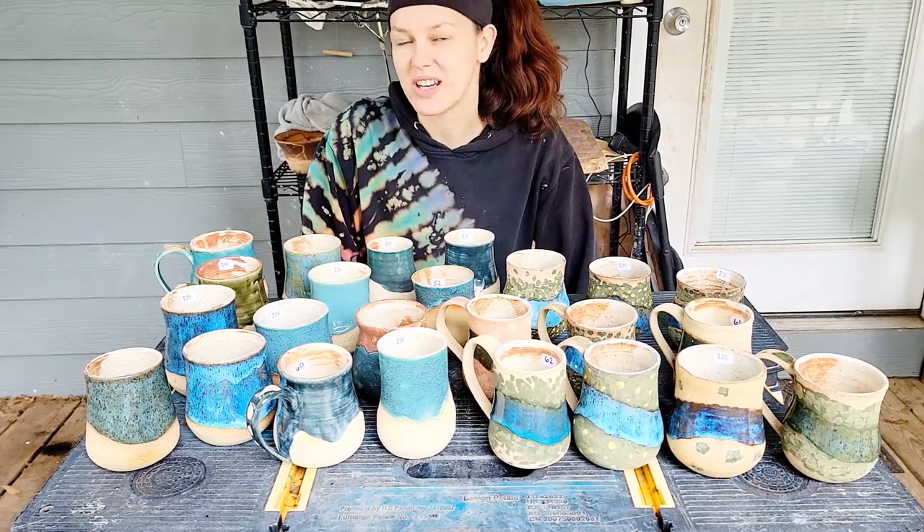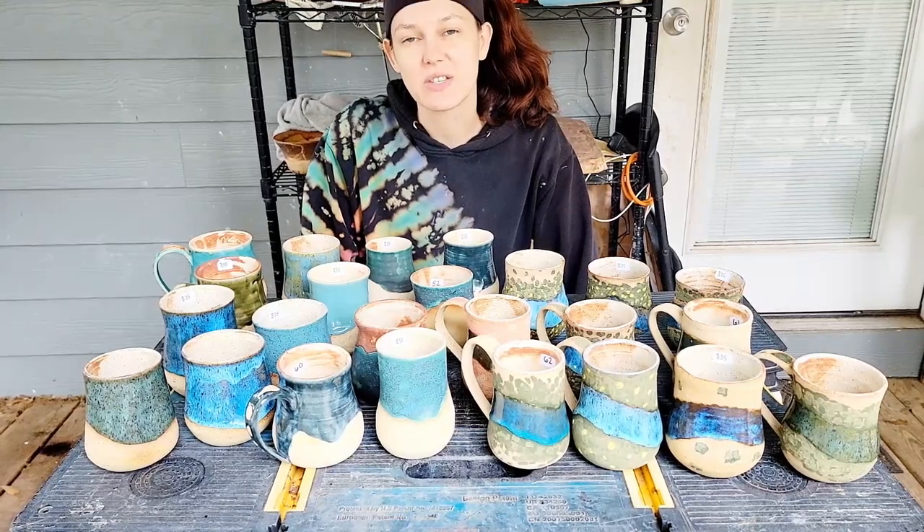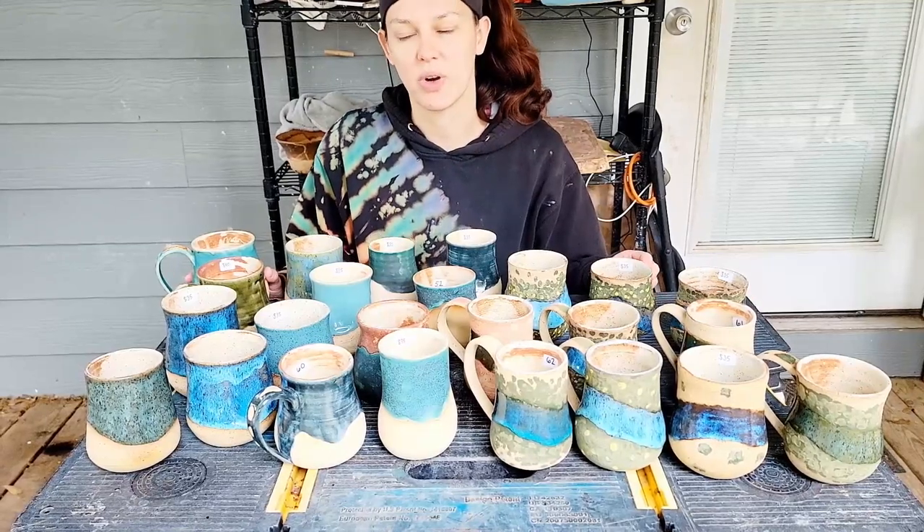Hi guys and welcome back to my channel Blue Nose Trading. My name is Tori Solis and today I'm going to be doing a series review for this collection of mugs and cups that I've been working on.